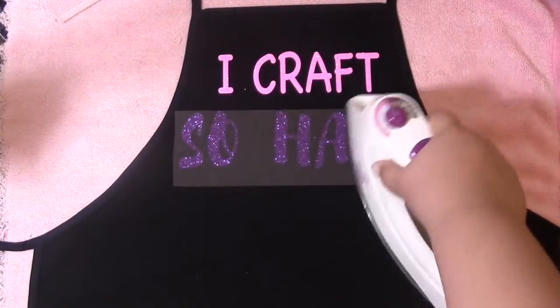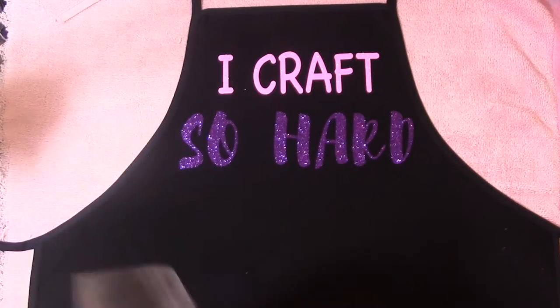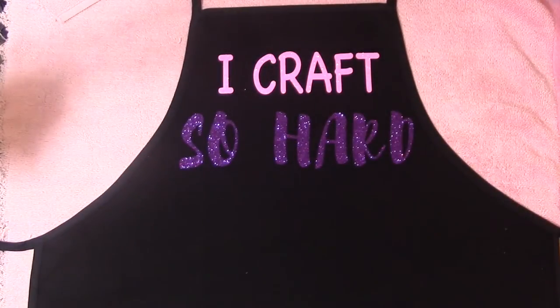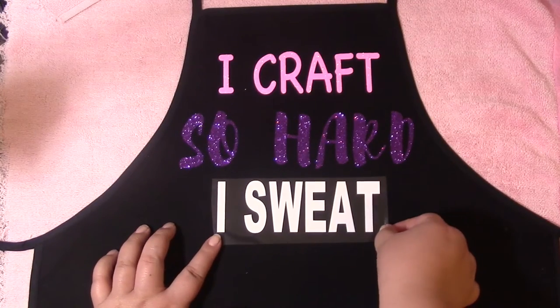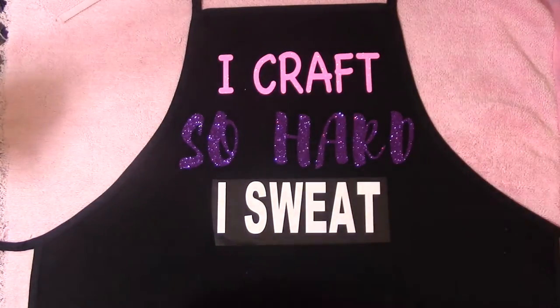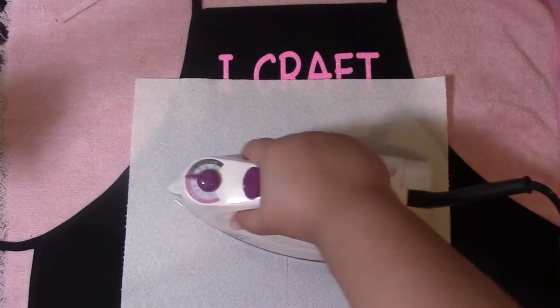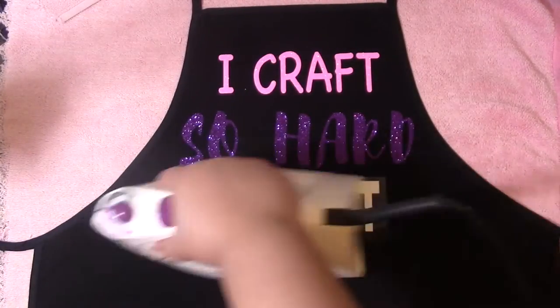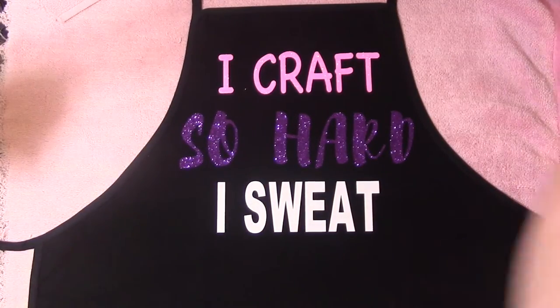The vinyl I'm using is from different companies. The purple and pink are from happiestcrafter.com — very inexpensive and I really like the quality; they stay on a long time. The gold one is from Cricut, which is really good but more pricey, around $13 a roll. The font I used for 'So Hard' is called Brushstroke, another favorite, and you can find fonts like that free at dafont.com for personal use.